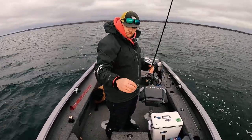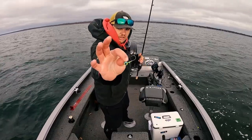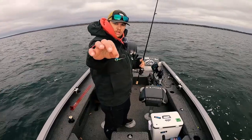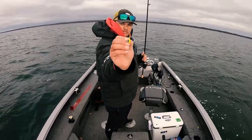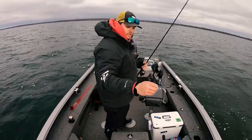So this is the jig I'm using — this is a Northland Deep V. We're fishing a little bit deeper water so I went up to a quarter ounce. This is a parrot color. These jigs are great because they've got that little V profile to them — they fall a little bit quicker, especially in deeper water, so you can get down to those fish.